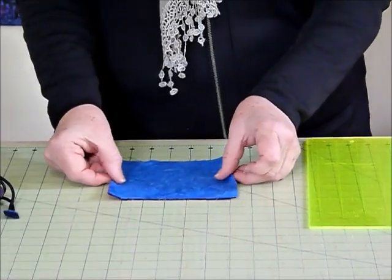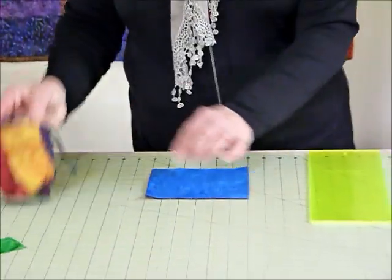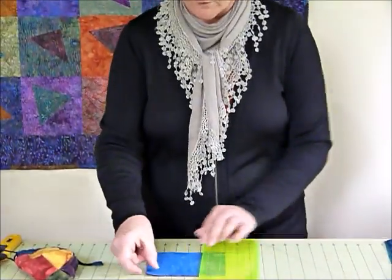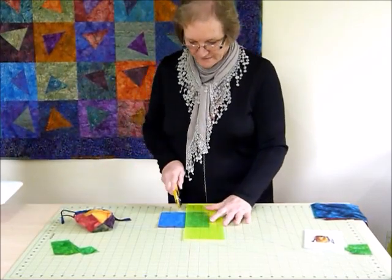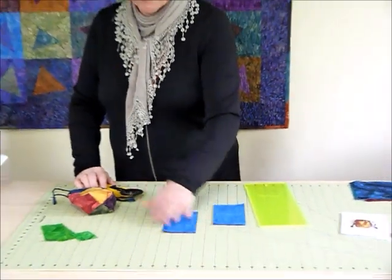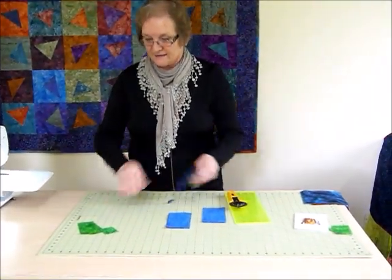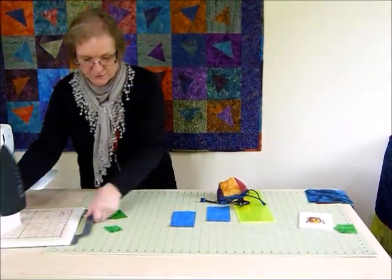While we're here cutting, I'll cut the bag pieces as well. Again they're six-inch squares and we're just going to cut them in half. I've got four squares layered together here and they just get cut in half — pretty straightforward. So we've got one pile for the outside of the bag and one pile for the inside. Now I'm going to bring the iron over and show you how to get the casings and the cord ends ready.